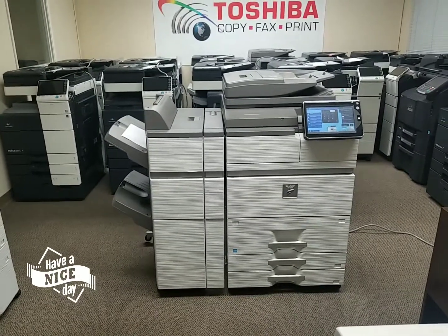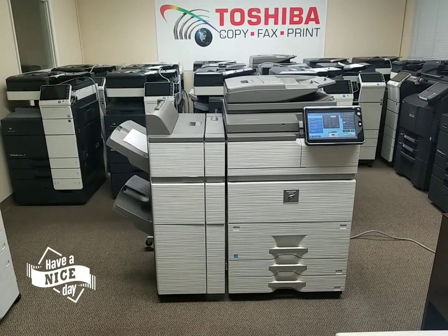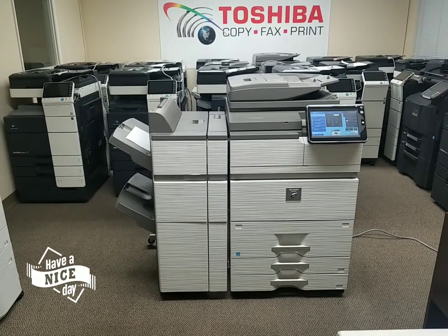Hello everyone. In front of me is another beautiful Sharp MXM754N multifunction copier, network printer, scanner.